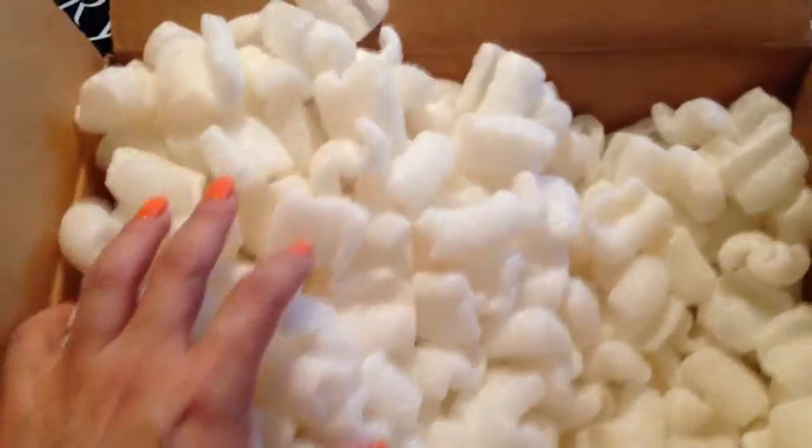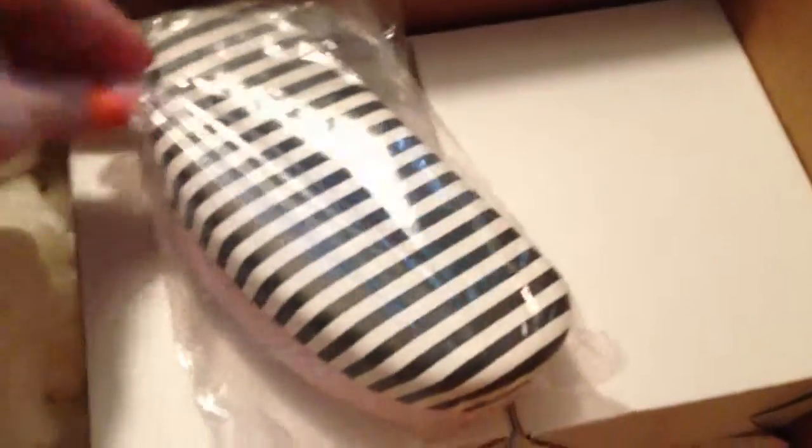Let's unpack it — what is under there? After we move all the foam packaging for protection... this is my order from Mary Kay. So continuing with this — I ordered two sunglasses, one for me and one for my sister Rosie.